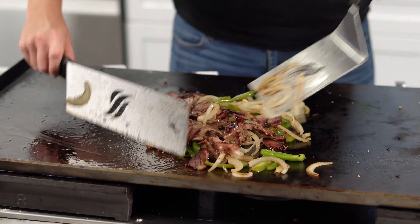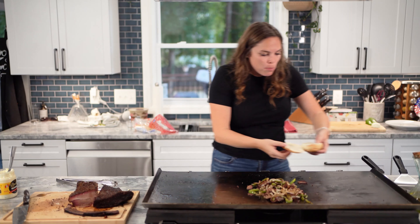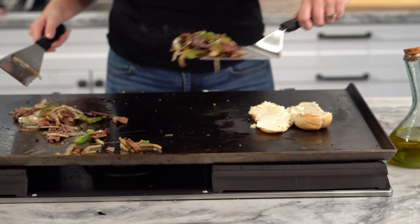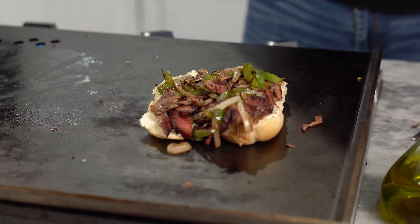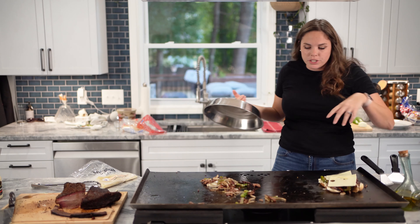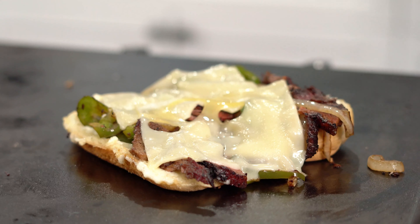I'm going to mix them up here. We're going to go bun. That seems like the right size. Let me spread that out a little, then cheese on it. The cheese really isn't going to melt because we don't have a top source of heat, so if you cover it... Philly cheesesteak.